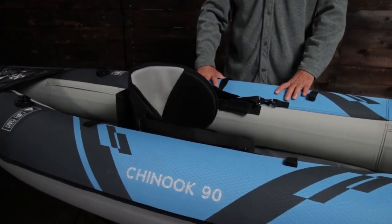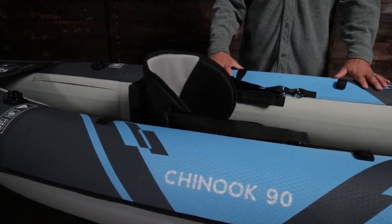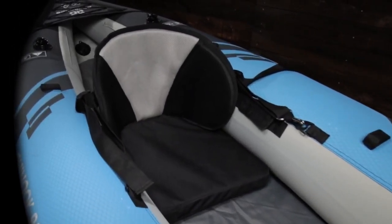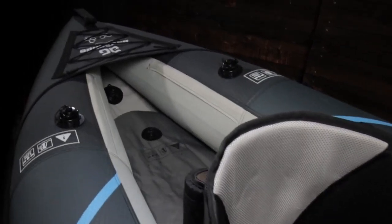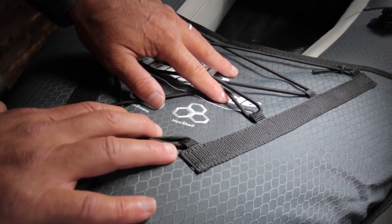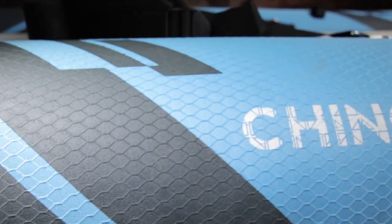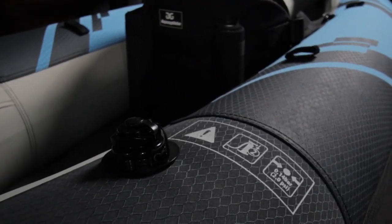Its open cockpit makes for easy entry and exit. Its size is geared towards paddlers that put a premium on portability and shorter trips on mellow water. It has a 250-pound capacity for paddler and gear. It is constructed with welded internal bladders and an outer skin of hex shell 600 denier ripstop polyester for durability, puncture resistance, and UV resistance.